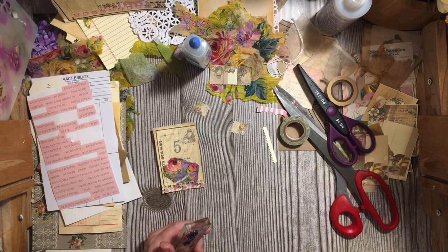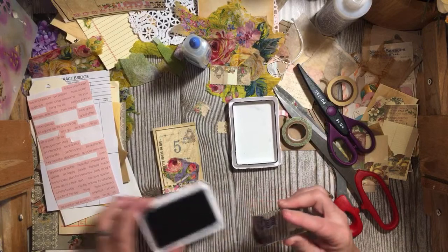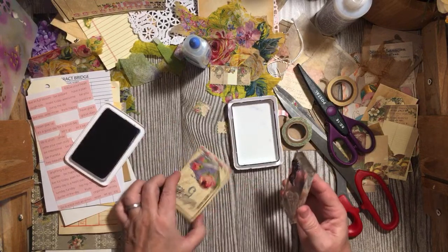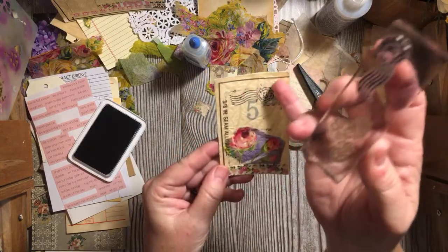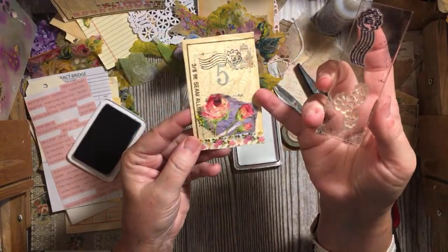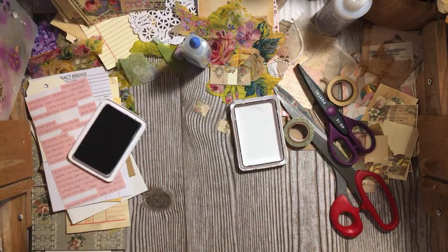Secondhand stores are a great source for things for the journals. One of the things I tell people: tell people what you're looking for. Don't be afraid to say 'I do this and I'm looking for this,' because a whole lot of my stuff is from people who give me things. So I've added the stamp — we have one, two, three, four, five items on this collaged little tag. You could go ahead and round the corners if you wanted to.